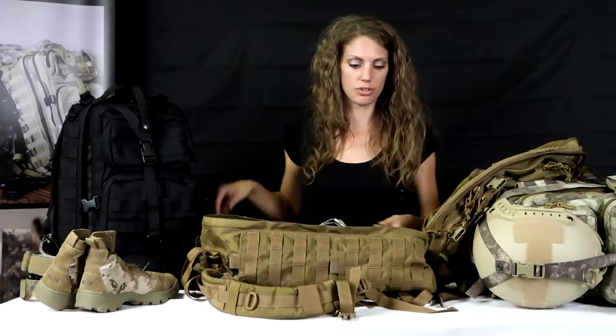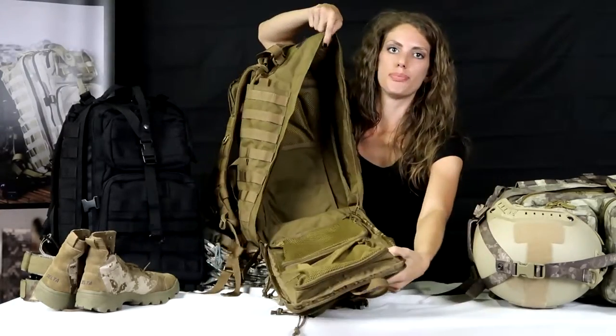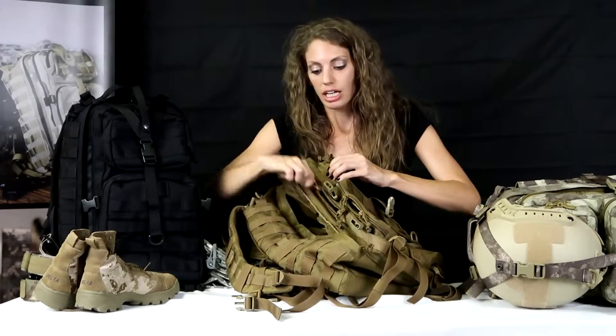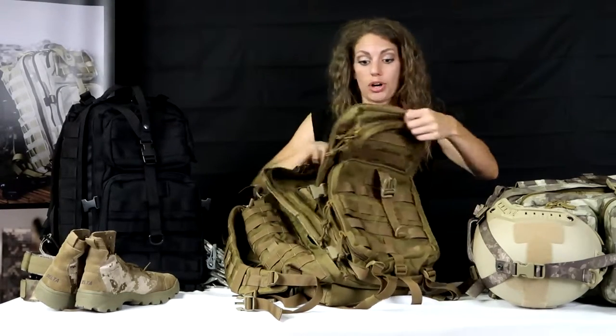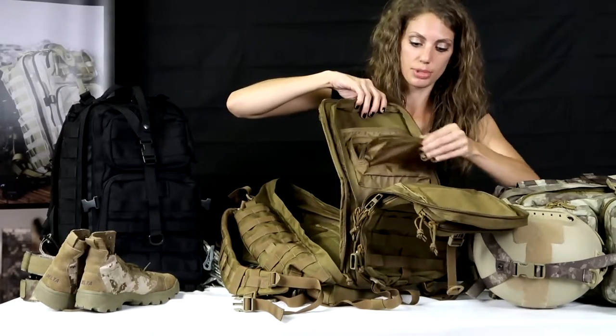Inside this bag there are two more zip pouches and another zip pouch here — easy and comfortable, great colors. Honestly, you could go over this for a while with all of these compartments.